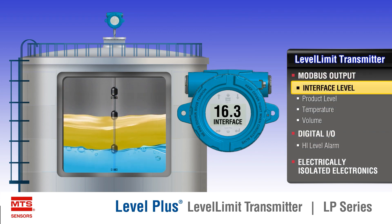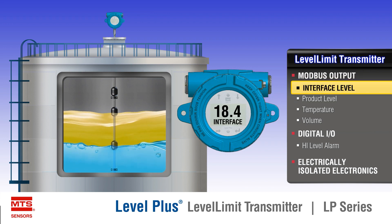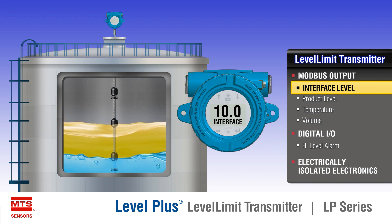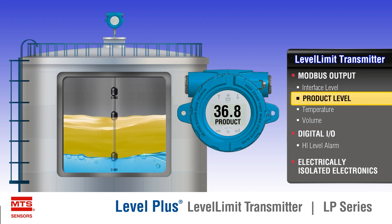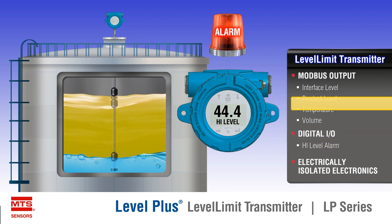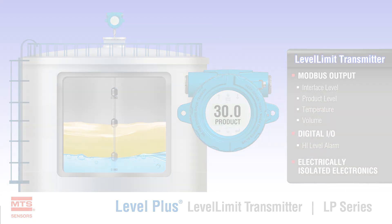Contact Power Specialties with any industrial level control application. Their sales engineers are available to assist you in selecting the right level control for your needs. Call them at (816) 353-6550 or visit their website at www.powerspecialties.com.